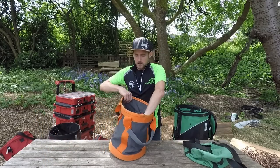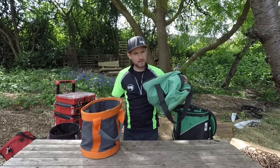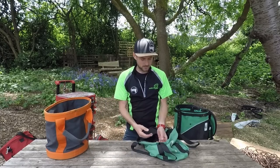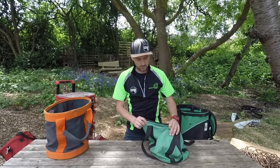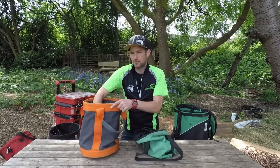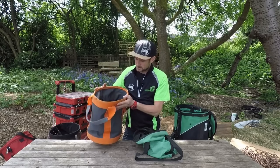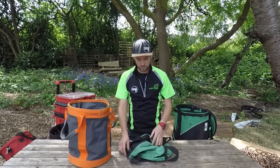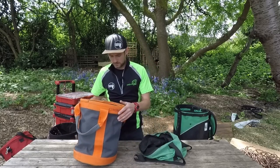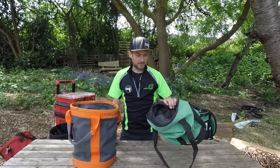When talking about rope bags, what I've found over years of doing this job is that cheap bags go all floppy — they don't stand up because they're made cheaply with cheap material. As a rope bag, you need it to stand up on its own accord, to be rigid and keep its shape so you can easily feed the rope in. As the saying goes, you buy cheap, you buy twice.